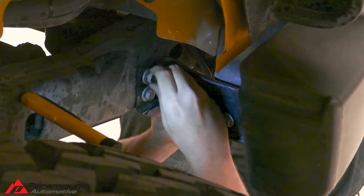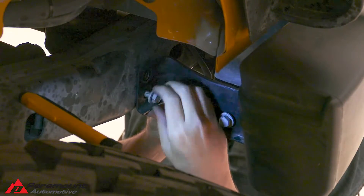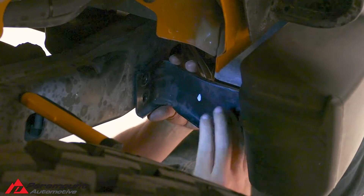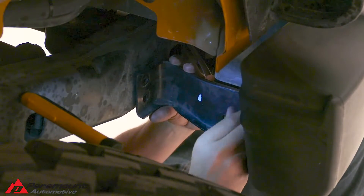Behind the bumper and below the taillights is a small bracket with four 18mm bolts in it. Remove all four bolts from both sides of the vehicle, then remove the bracket and set it aside.